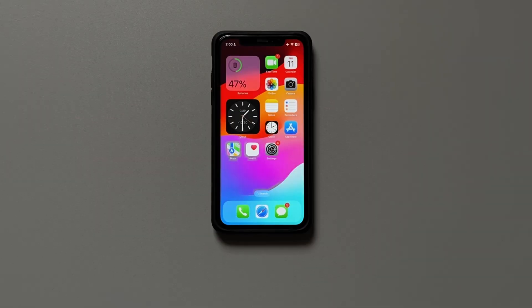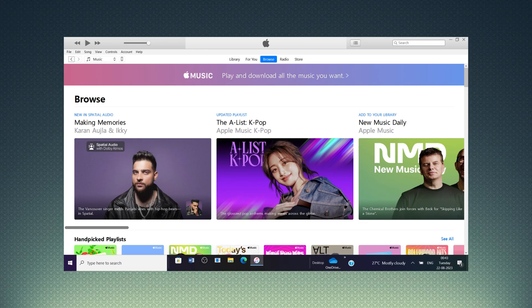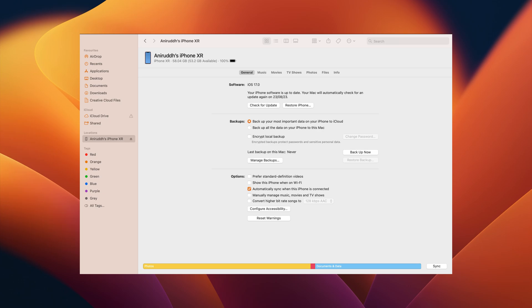To get your iPhone into DFU mode, first you need to connect your iPhone to a Mac or PC using Apple's Lightning cable and open iTunes — or you can open the Finder app on your Mac as well.